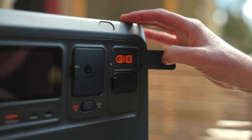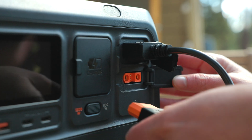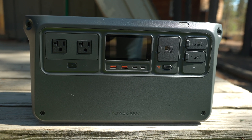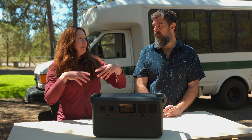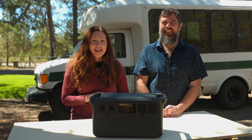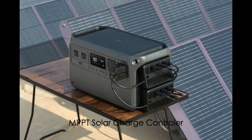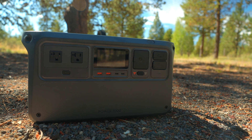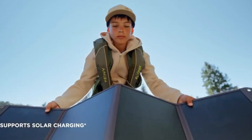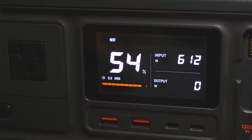The second function of the SDC ports is to expand the functionality of the power station with proprietary accessories. For example, if you want to connect the power station to solar panels for recharging, you're going to need to buy the MPPT solar controller. But the Power 1000 supports an 800 watt input from solar, which is about 200 watts more than competitors. So being only a thousand watt hours, in about an hour and a half you can have this thing absolutely fully charged.